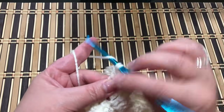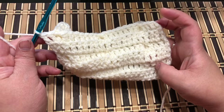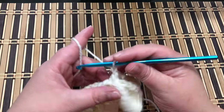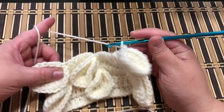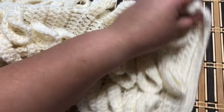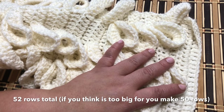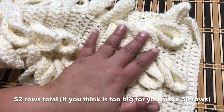You have to keep repeating row number three and row number four all the way across to the end of the length of the scarf. From beginning to end you will work 52 rows in total.